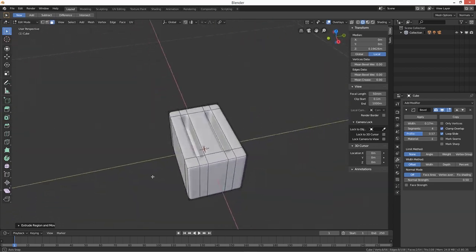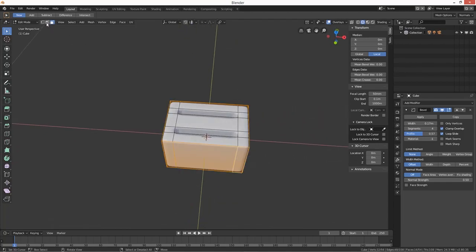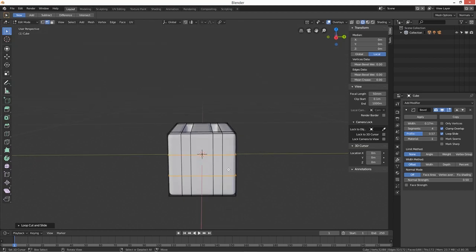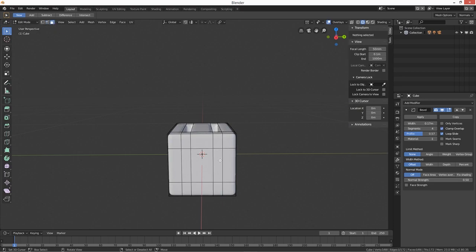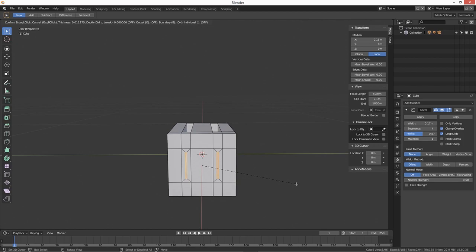Now we need the push-down lever — the thing that you push down on a toaster. We're going to scale on Z, then Ctrl+A to apply scale. Go back in, go into face select mode, and do an inset on that face — so it's like a little slider panel.